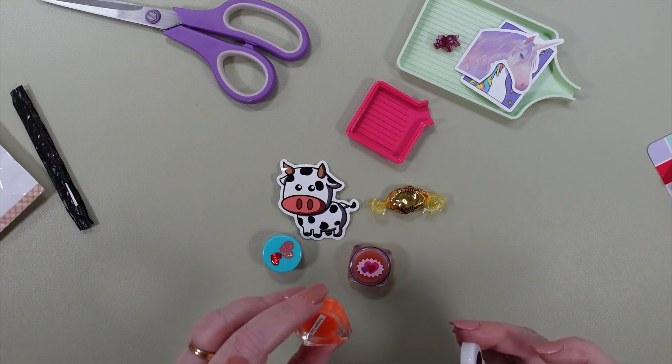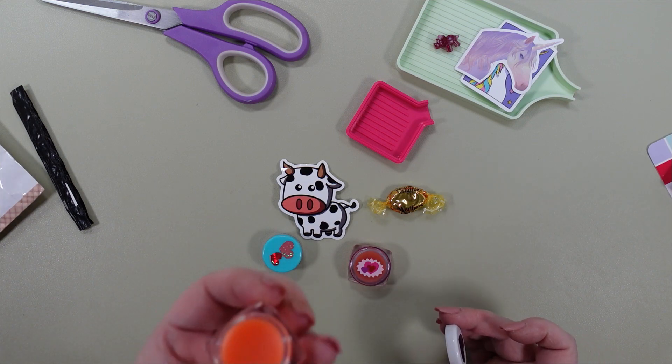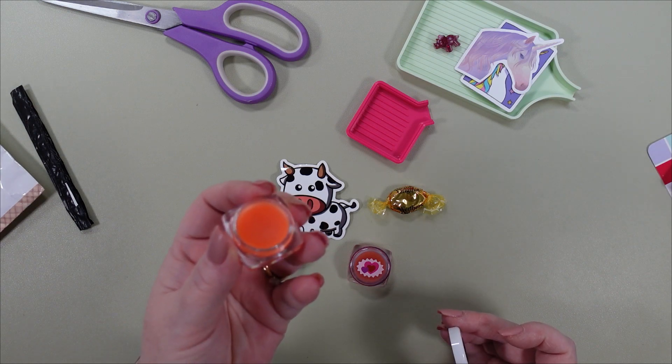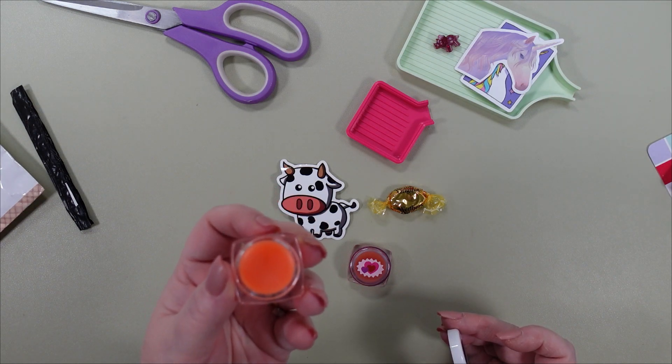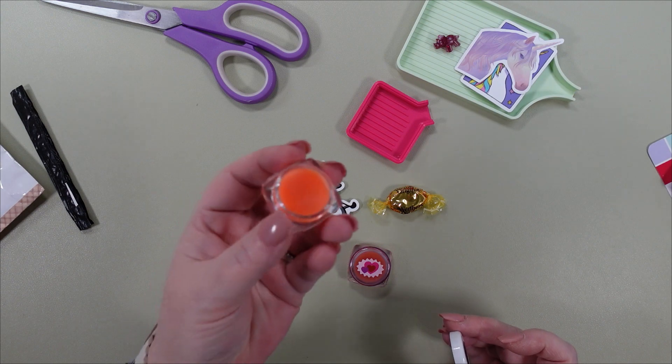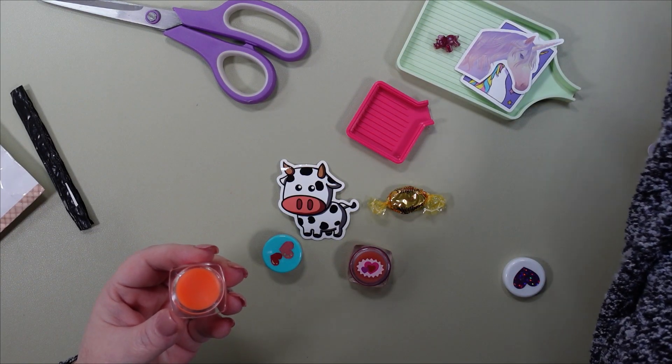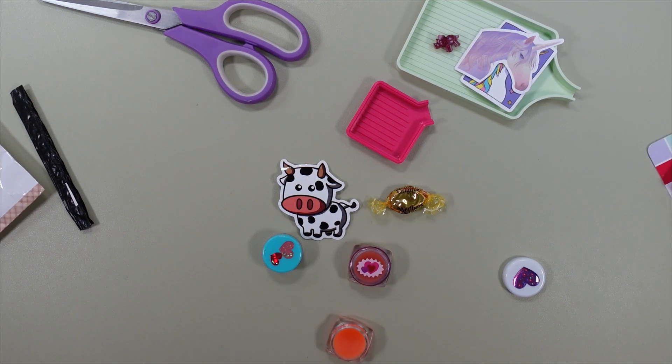So I'm going to just smell these. Pumpkin Chai — oh my God you guys, that is so good. If you know what chai tea smells like, it smells just like that with a hint of pumpkin. Yum yum yum. I should have left the drills out because I want to try the wax.